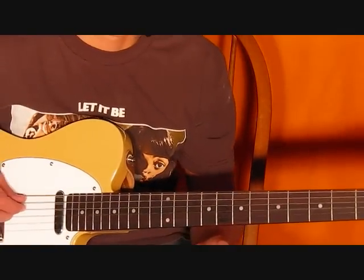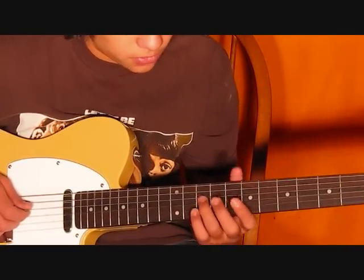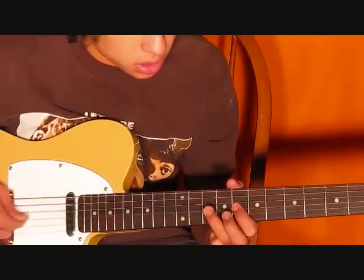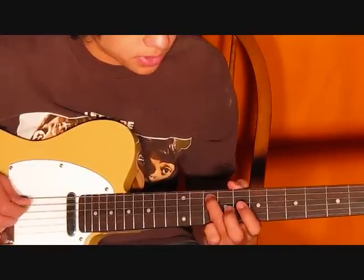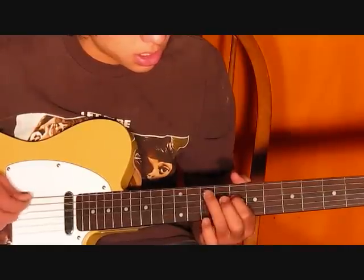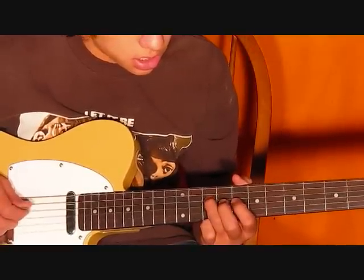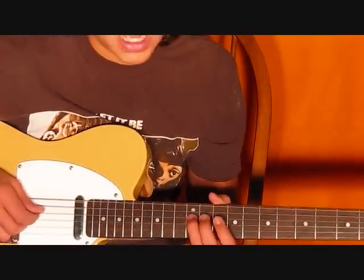Do that riff 4 times, and then you're going to move down like a whole string for each finger, and do the same thing twice. Start on the 4th string, and back to the 5th string — the 1st riff you learned — do that one twice. Then you're going to move down to the 12th fret on the 4th string and do the same riff one time.